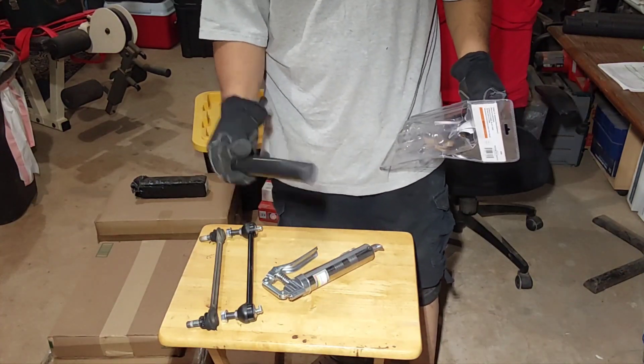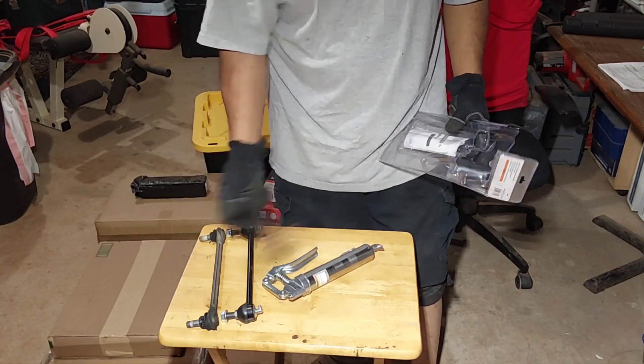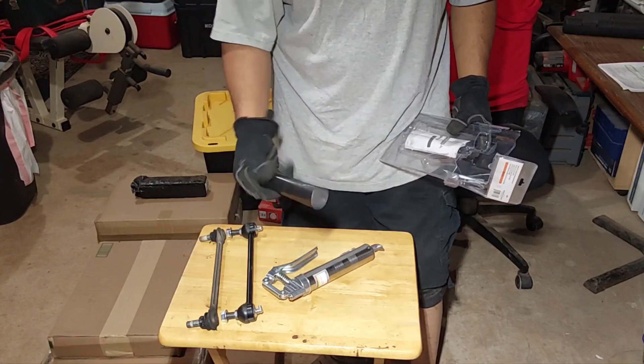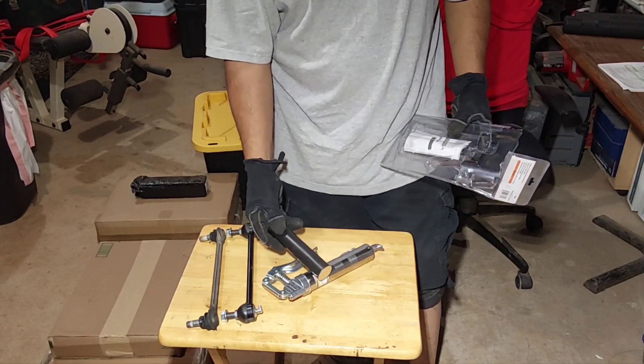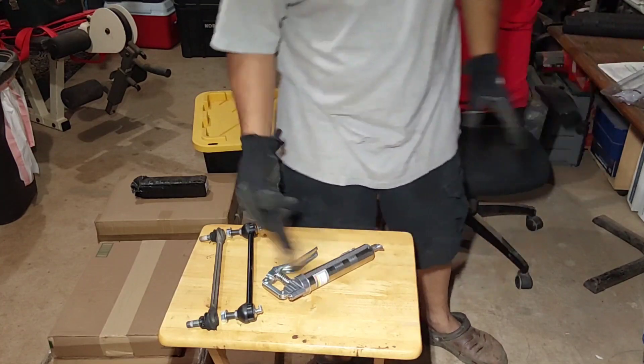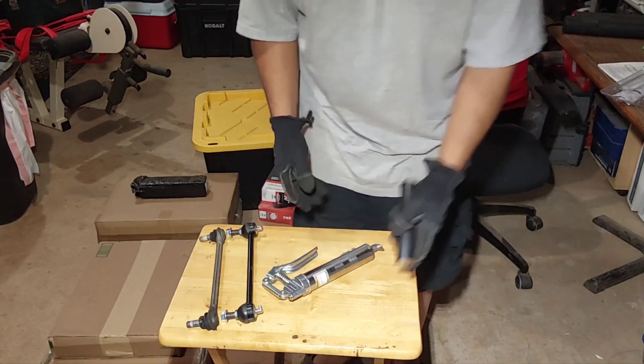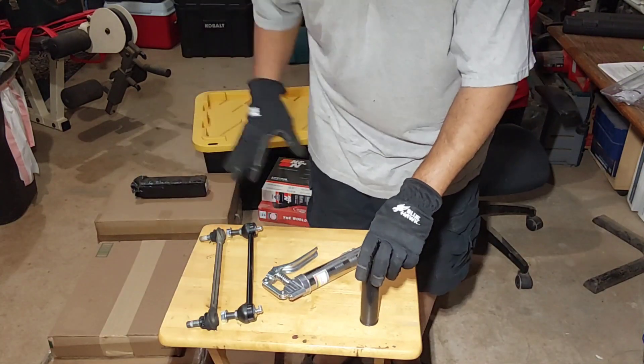This is just a three-ounce, very small grease gun, but for the next size up and the refills, this size was better for my application versus a bigger size with bigger cartridges. This will be fine for me and what I'm doing on my cars.